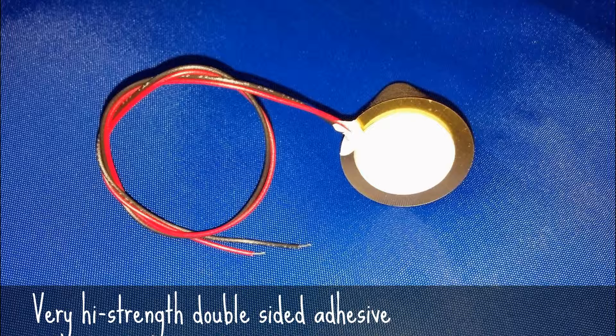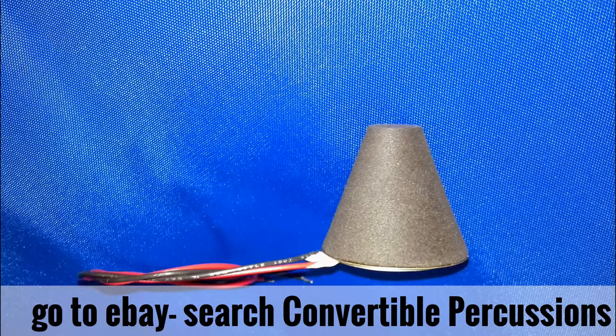12-inch long, multi-stranded, flexible leads are made of number 26 AWG copper wire. These leads can be wired to your quarter-inch jack of choice — sorry, but that's not supplied by me.